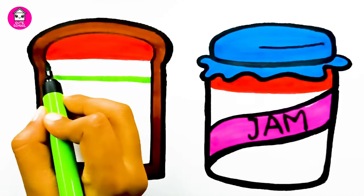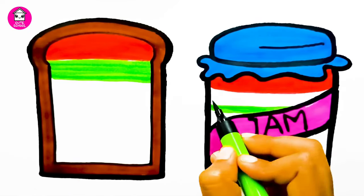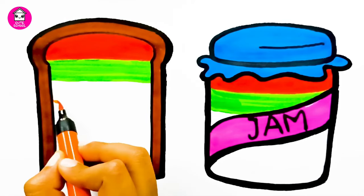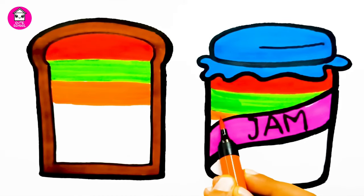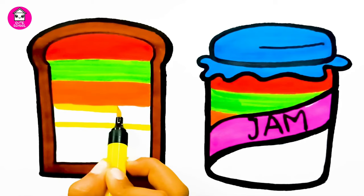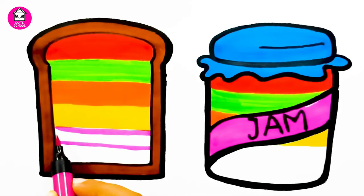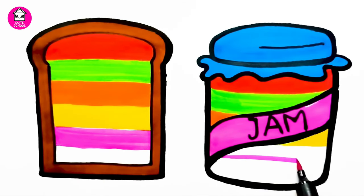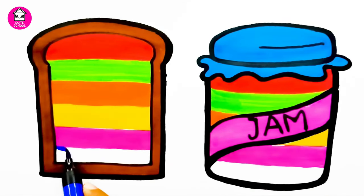Black. Green. Orange. Orange. Yellow. Yellow. Pink. Blue. Blue.